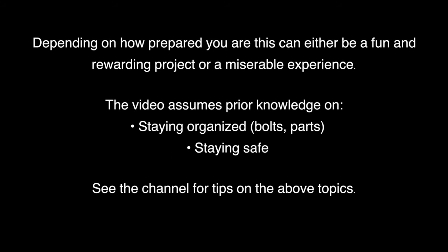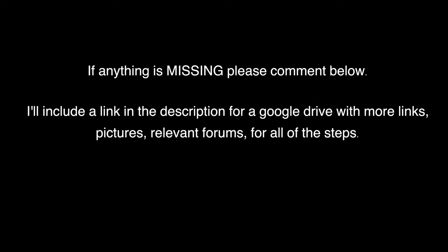Depending on how prepared you are, this can either be a fun and rewarding project or a miserable experience. This video assumes prior knowledge on staying organized with bolts and parts and staying safe. See the channel for tips on the above topics. If anything is missing, please point it out and comment below. As people comment, materials will be added to a shared Google Drive. There's no music in this video — that is as intended. In case you have to rewind certain parts multiple times, it'll get annoying fast.